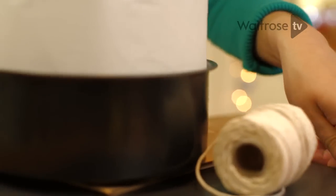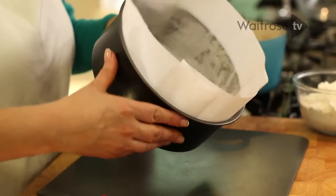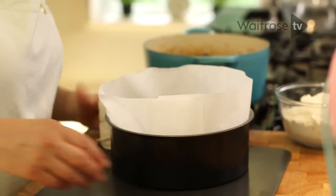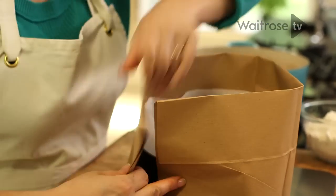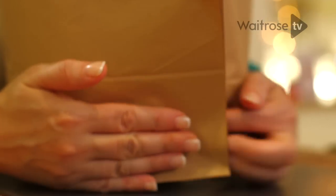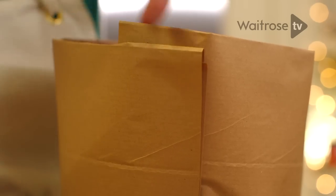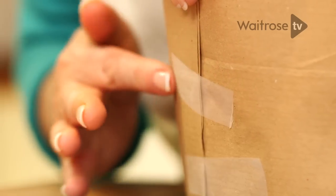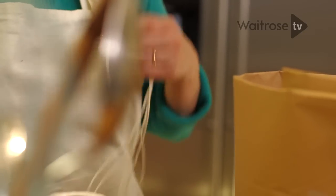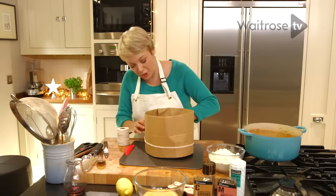I've got a deep loose-bottomed cake tin that I have lined with greaseproof paper. I've also got a triple thickness of brown paper that I'm going to wrap around the cake — it's just going to protect it during baking. It's quite tricky to tie it without any help so I'm putting a little bit of tape just to hold it in position, then wrapping it round and tying a knot to secure it.